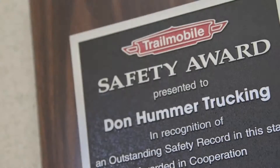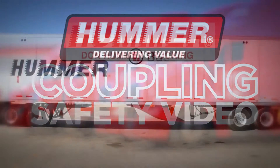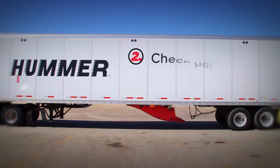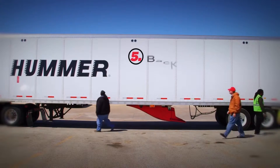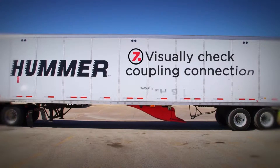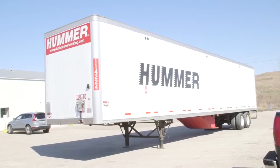Welcome to Don Hummer Trucking. Safety is our top priority, both the safety of our professional drivers and the public we serve. This video discusses the safest way to ensure proper trailer coupling. There are eight steps we follow for this procedure and we'll review each. These eight steps are done every time and, including your pre-trip inspection, should take about 15 minutes. This is Mark, a professional truck driver with Don Hummer Trucking, and he'll demonstrate the safest way to couple your truck and trailer.